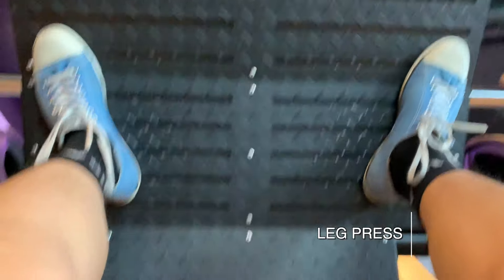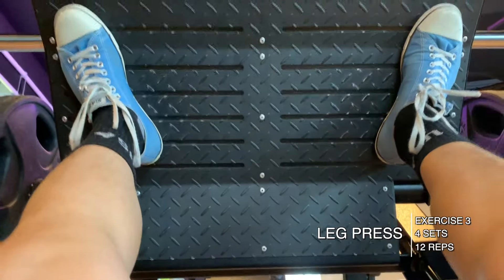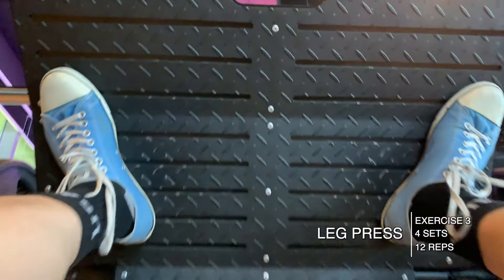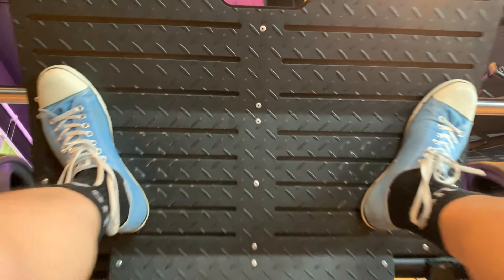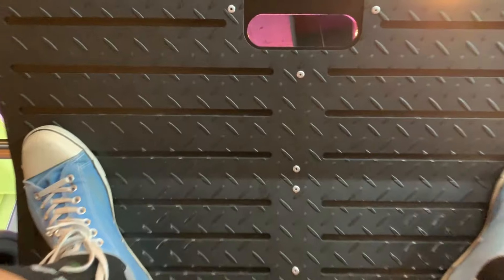Moving on, I did a leg press — four sets of 12 at 90 kilograms. This was very easy. I used this as a burnout rather than a bodybuilding exercise; I wanted to pre-exhaust my glutes, hamstrings, and quads for the next exercise.